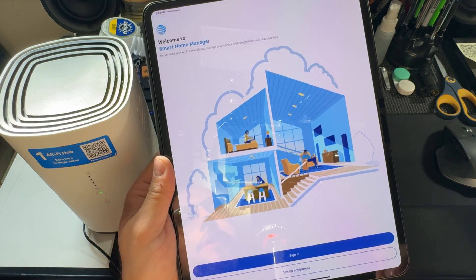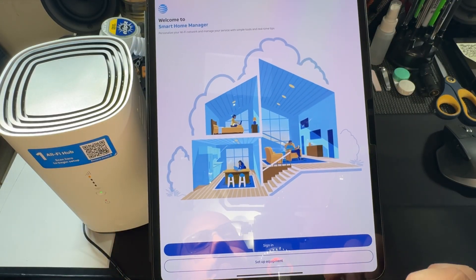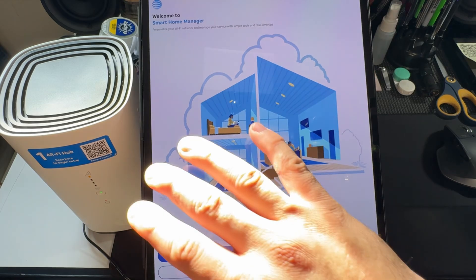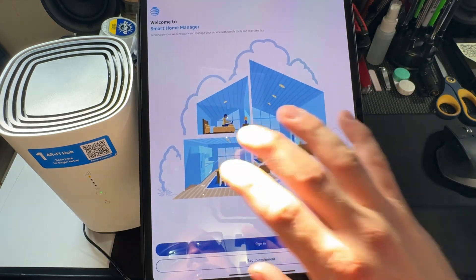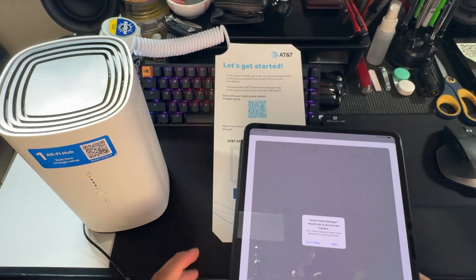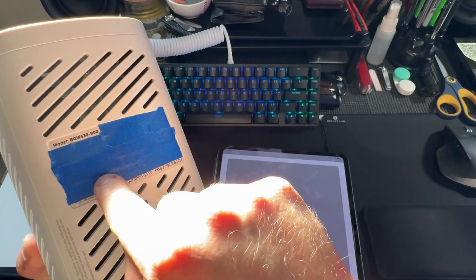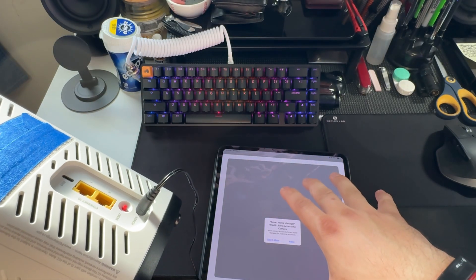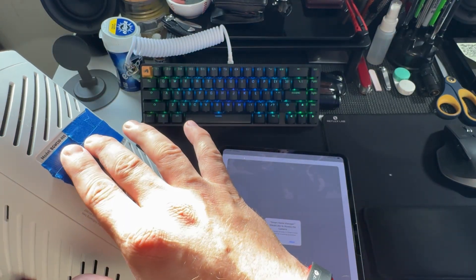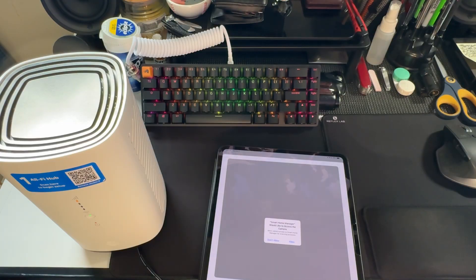Once you install the Smart Home Manager app, there's a sign-in option and a setup equipment option. I'm going to do sign-in first — actually, don't do sign-in first because it'll bring up your account but just kept saying it was signing in without doing anything. So go ahead and hit setup equipment first. On the back of the device there's a QR code — you'll need to allow the app camera permission and scan that QR code, which has your personal information like your Wi-Fi sign-in that can be changed later.